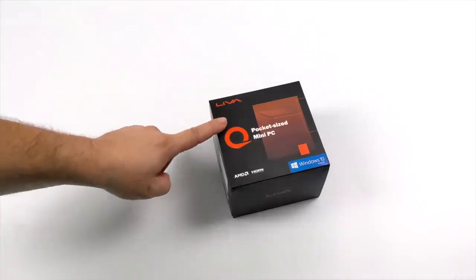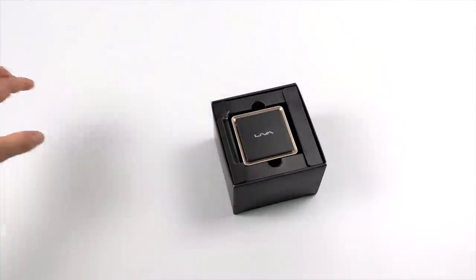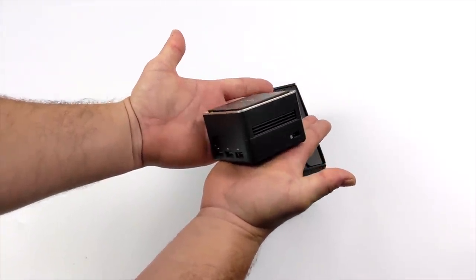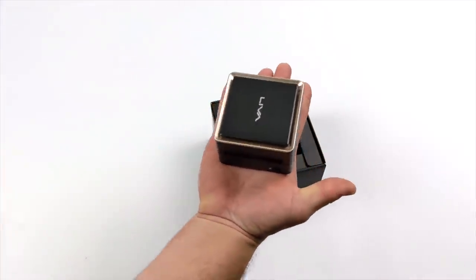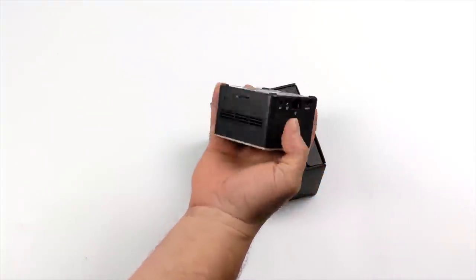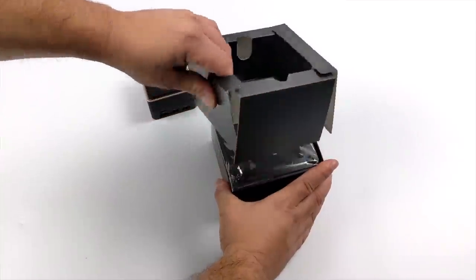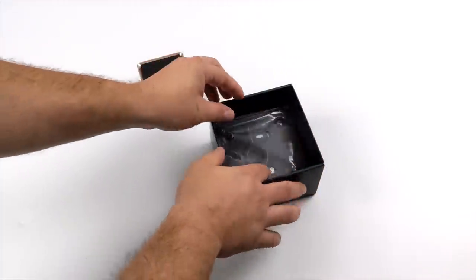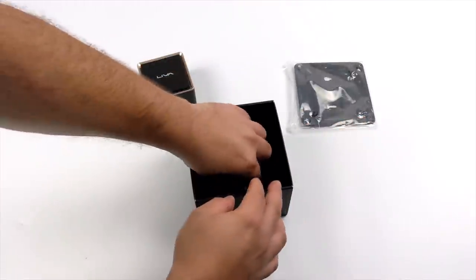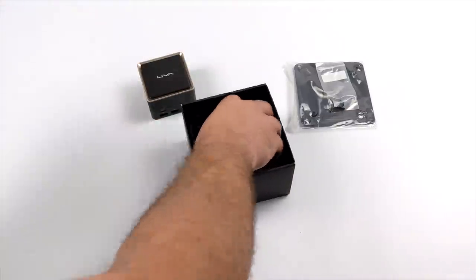So let's go ahead and get this out of the box. Like I mentioned, this is by Liva — it's the Q3 Plus — and they actually offer a couple different variants, different RAM configurations and even different CPU configurations. But the one I have here has 128 gigabytes of internal storage, eight gigabytes of RAM, and the Ryzen 1605B. This is an embedded Ryzen APU with built-in Radeon Vega 8 graphics. Along with the Q3 Plus, inside of the box we're also going to get a VESA mount, which will make it easy to mount to the back of your monitor or under your desk. We also have the hardware included, some universal wall plugs, and a 12-volt 35-watt power supply.